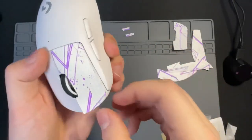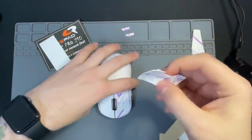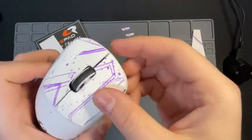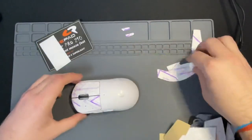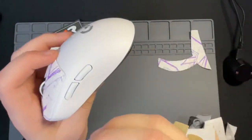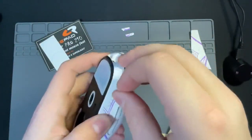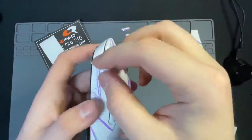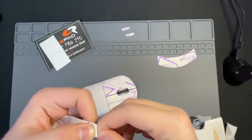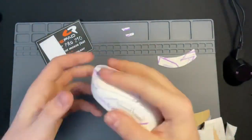With the grip tape, just line it up from the pre-cuts to the actual line work of the mouse itself — super self-explanatory. Be patient and make sure your hands are clean as you're installing the grip tape. For the sides, it's a little more tricky since there are side buttons involved, but you can peel it off and reapply without it damaging or impacting the adhesive side of the grip tape. Just be very patient as you're applying this all around.